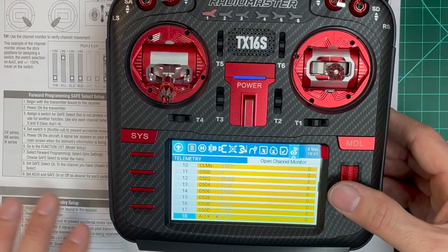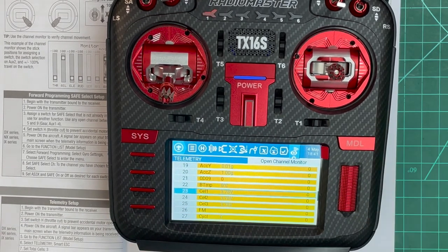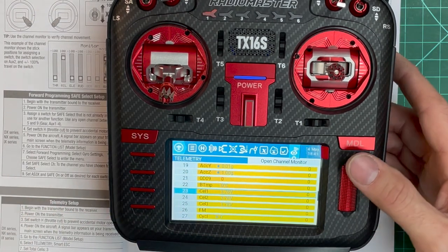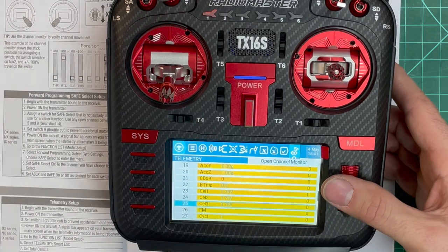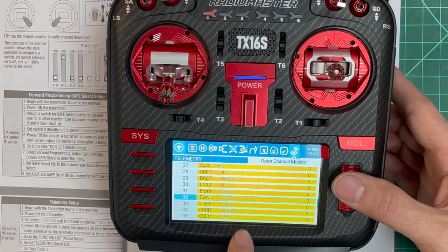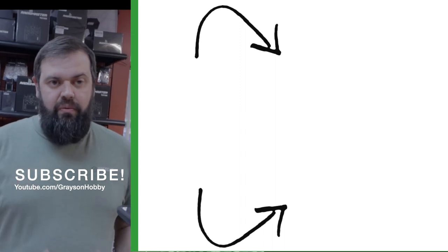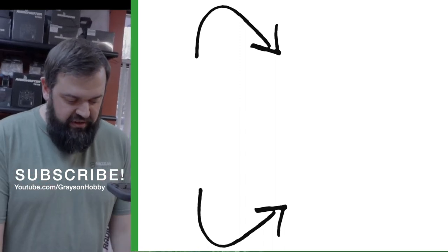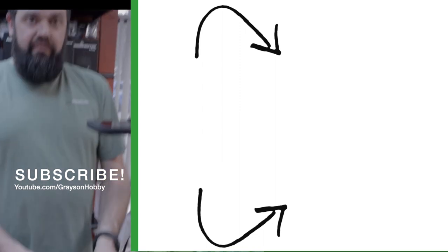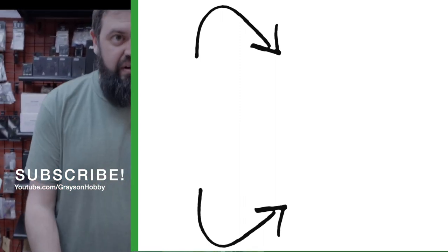With the prop off we can't get full telemetry, but you can see average cell voltage — it takes the total pack voltage and divides by the number of cells. The ESC is detecting a three-cell battery. You also get current usage, pack voltage, and ESC temperature. Even though this is a Spektrum manual, the steps can be adapted to set up any radio using OpenTX.